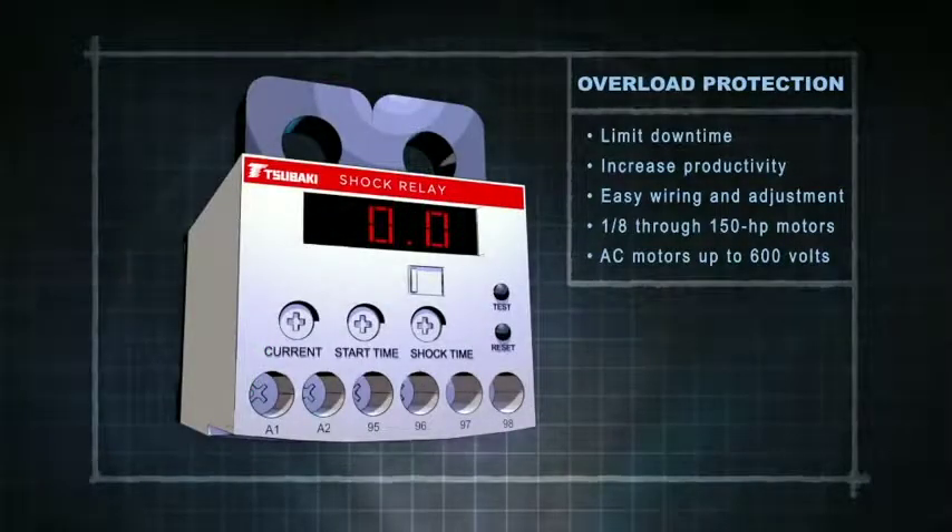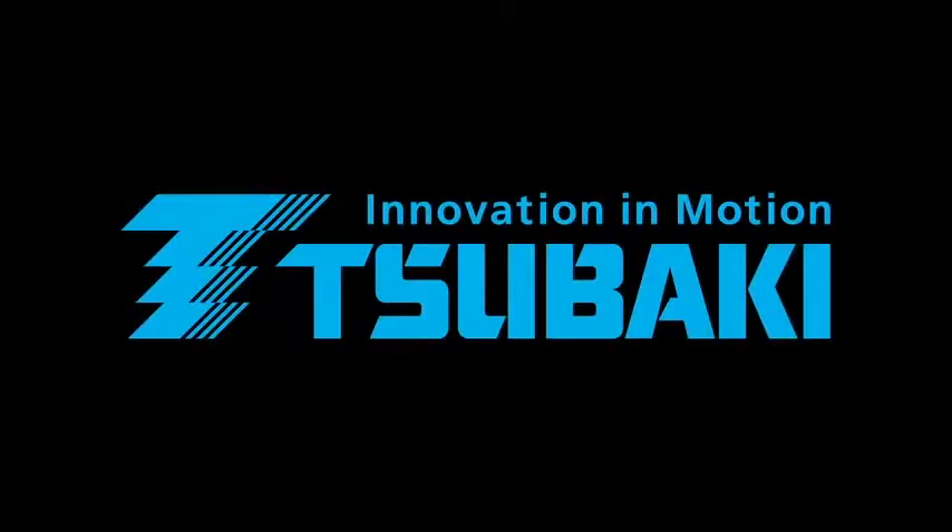They support motors up to 110 kilowatts. Inquire about our comprehensive range of both electronic and mechanical overload protection devices, including slipping clutches and friction brakes.